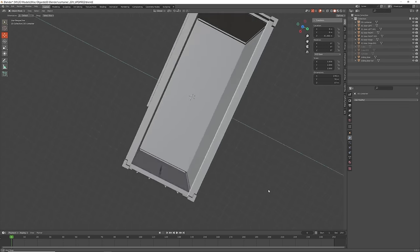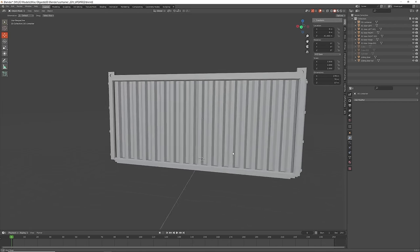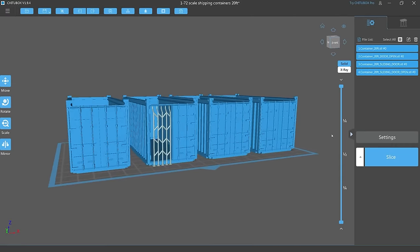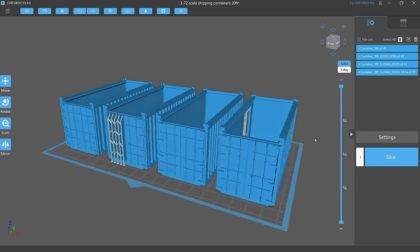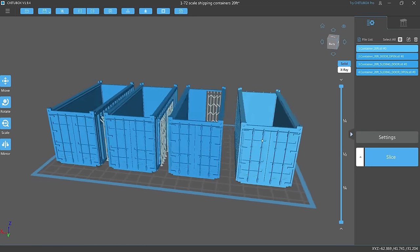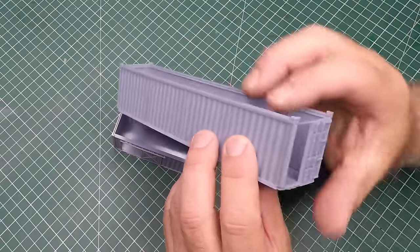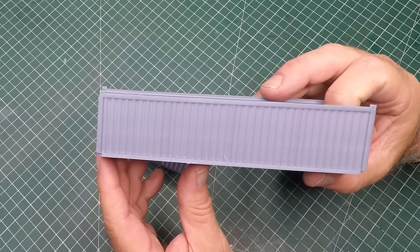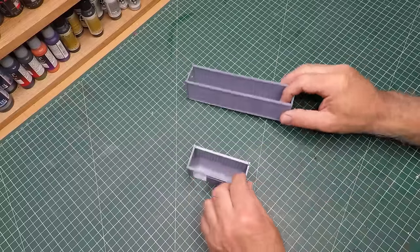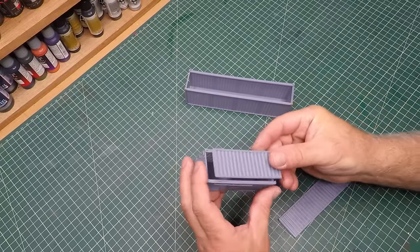Once I had completed my variation on the shipping container I saved them as an STL file and exported into my 3D printing software. These are 20-foot containers and I also modified the files to create 40-foot shipping containers. When I printed them, the shipping containers were placed flat on the build plate - that way I really didn't need to do any supports other than in the door arches.